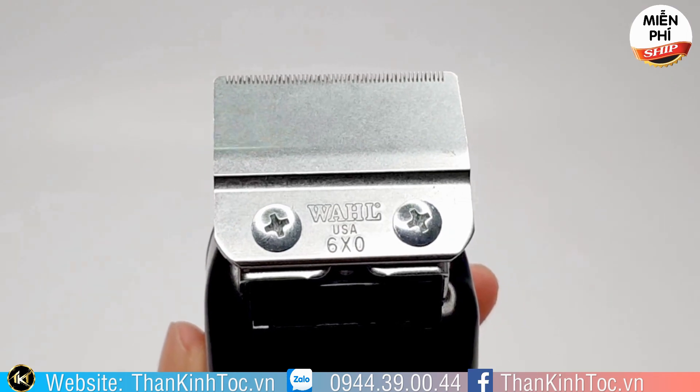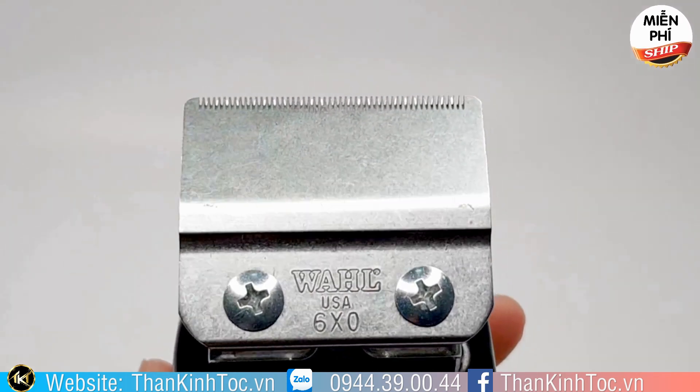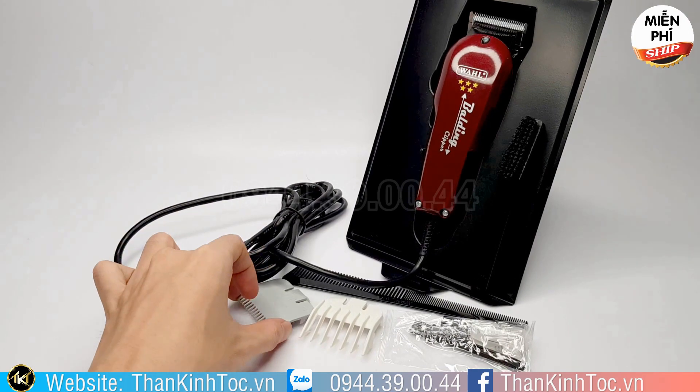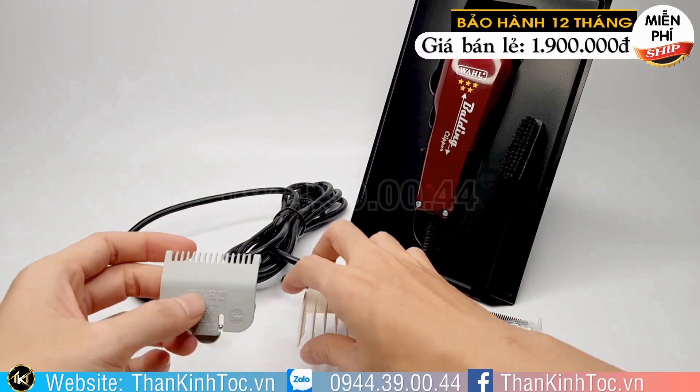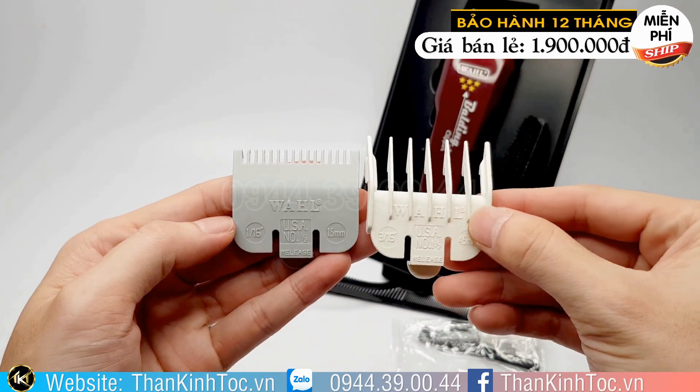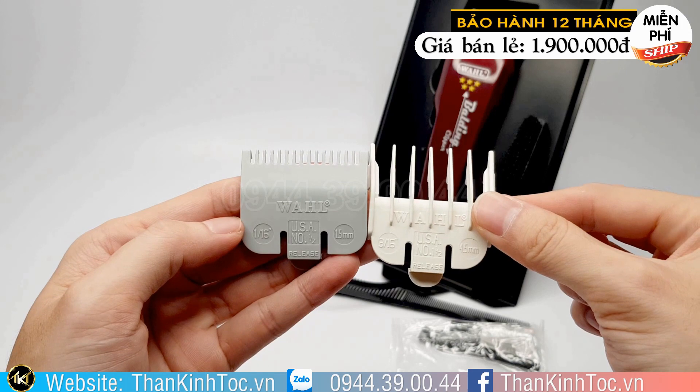Cái tông đơ này mua về không kê lược vô cắt, thì nó cắt bằng kiểu nào? Đây là câu hỏi được đặt ra. Như lúc nãy Dũng đã nói, công dụng của nó chính là đi khung, phá ngấn và cạo trọc.